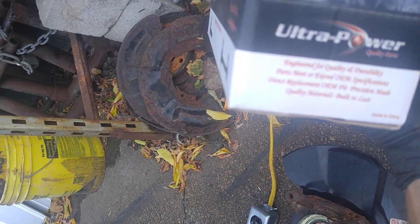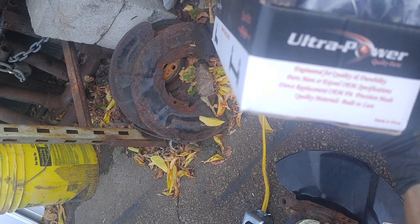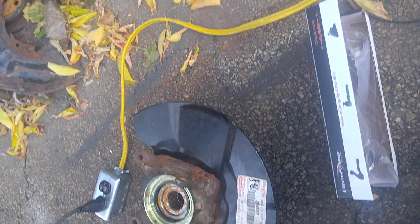I got the links — Ultra Power. Brand new Chinese junk. Made in China. Engineered for quality and durability. Parts meet or exceed OEM specifications. Direct replacement. OEM fit. Precision made. Quality materials built to last. Ha! Yeah, right. Junk.